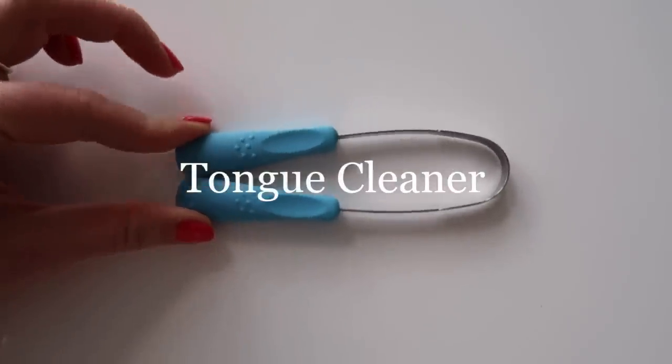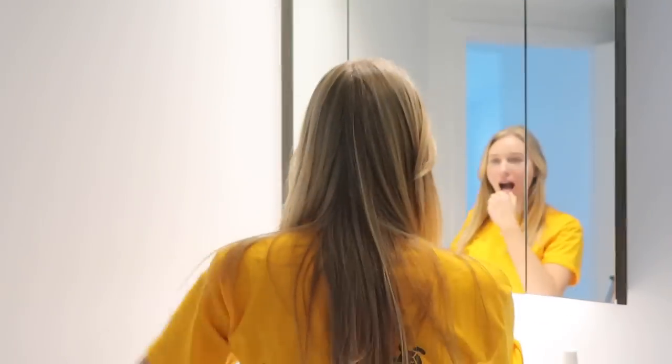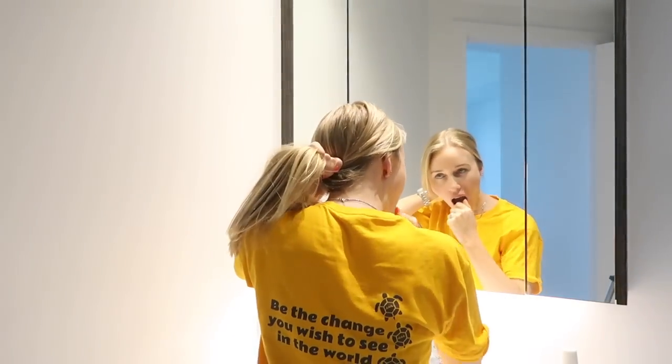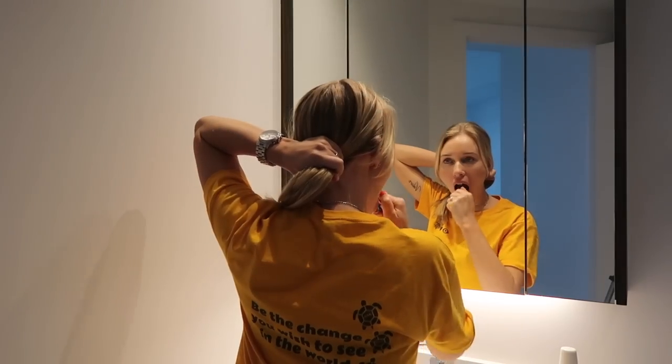The next step in my routine is to use a tongue cleaner, and if you've never used one let me tell you it will change your life — I highly recommend it. What you do is use it to scrape all the bacteria off of your tongue, and it allows you to have a fresh tasting mouth all day long.